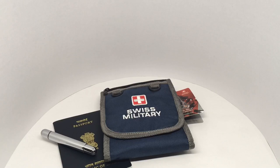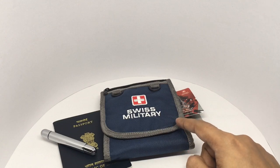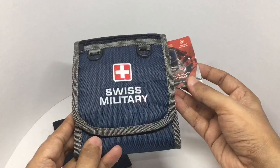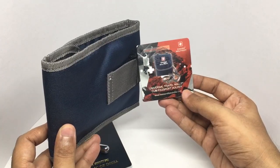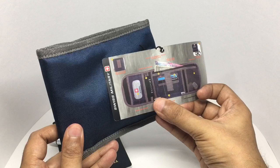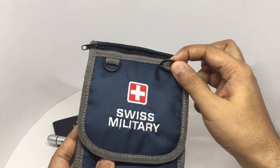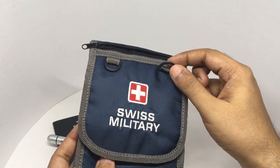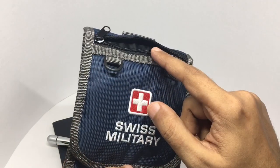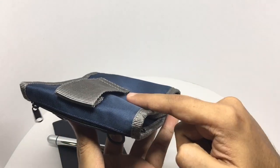Let's take a look at this Swiss military passport wallet. This costs around 650 rupees or around ten dollars — a universal travel wallet and passport holder. Some of the features: you get two hooks on top to wear it around your neck, and the strap is included. There's a pocket on top, actually on the back side.